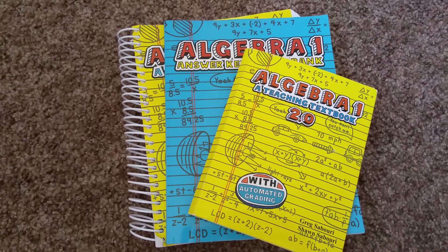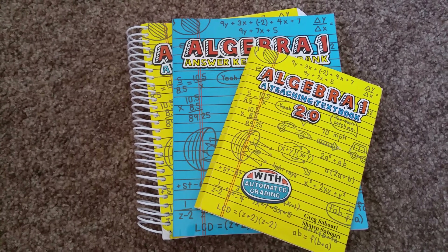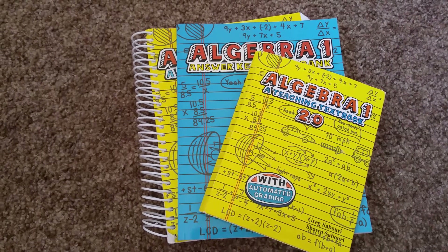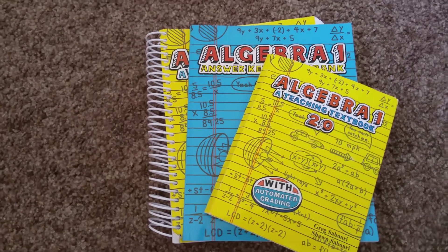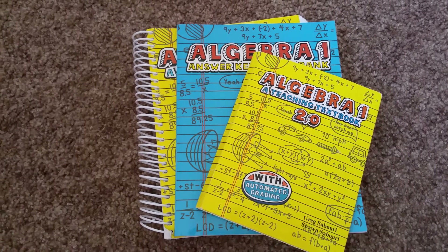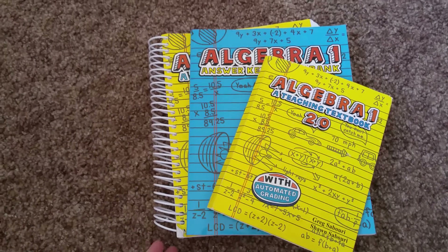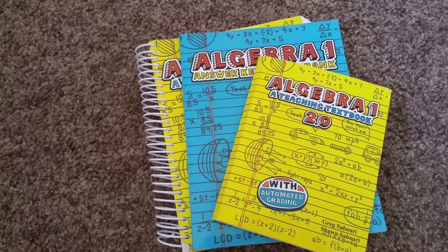Hi, this is Teaching Textbooks Algebra. I've done reviews on Math-U-See and I love Math-U-See. I've been using them on four kids now and I've started in kindergarten. That's the earliest they start, and I've gone up to algebra. However, my oldest is now doing algebra and it is not working out.